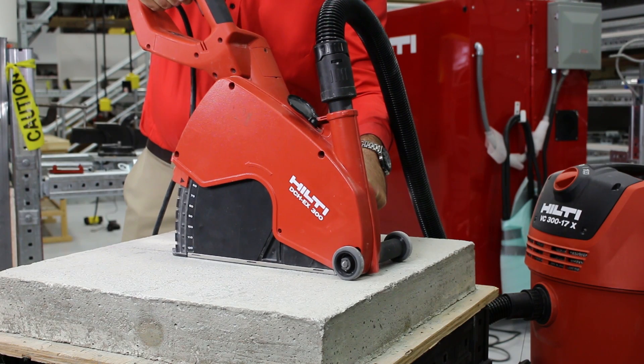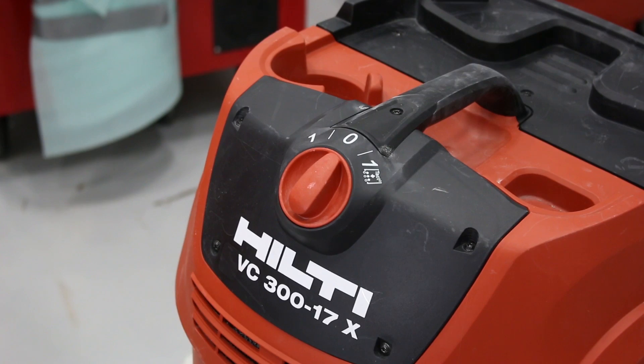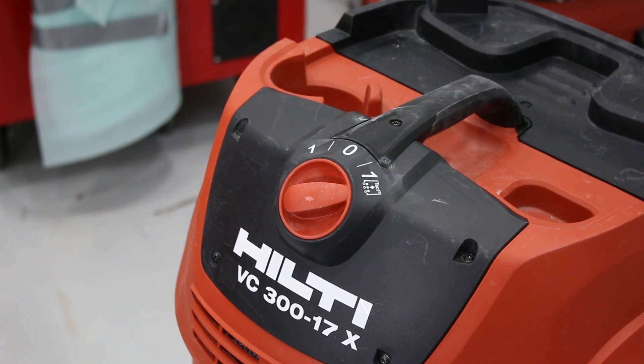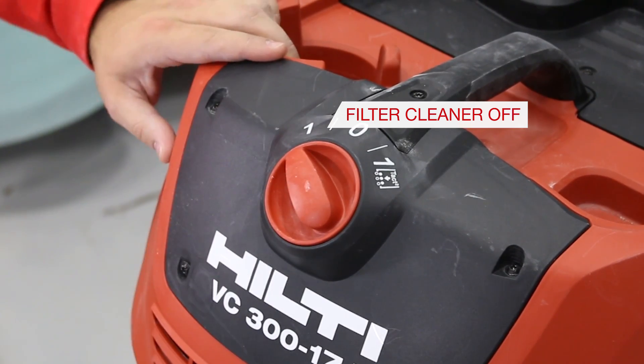Attach the vacuum's hose to the dust removal shroud of the tool you're using. Turn on the vacuum before running the tool. To use the vacuum dry, switch to the one filter mode — this will activate the automatic cleaning mechanism. Switch to one mode to disable the mechanism for use with wet applications.